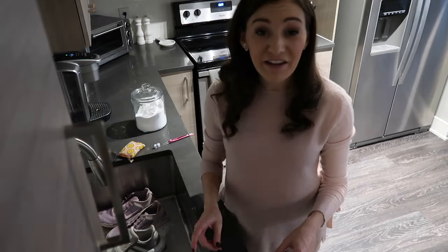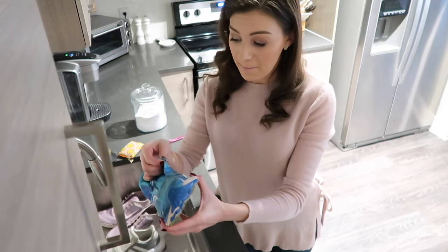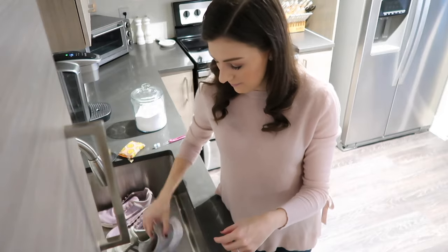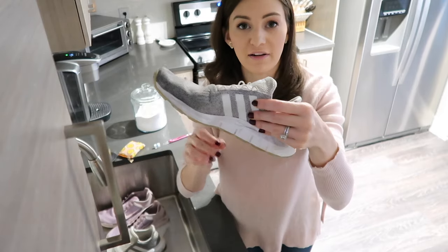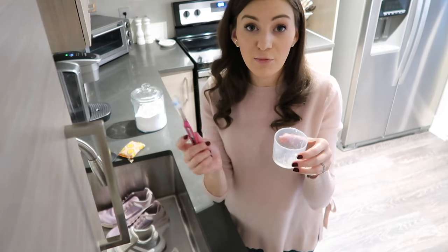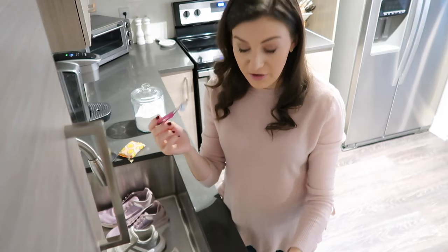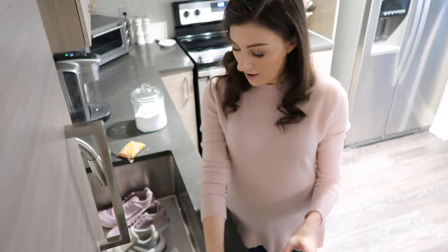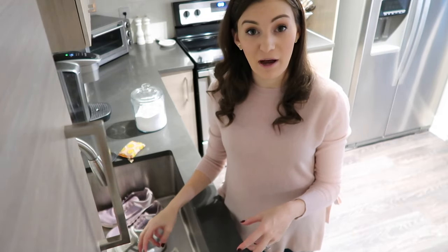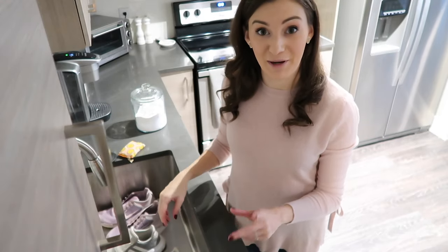The next thing you can do — especially if your shoes have eye holes — is use a cleaning toothbrush, dip it into your laundry detergent, and get all of those little nooks and crannies. My shoes really don't have metal eye holes; my Adidas just have little fabric loops. Since I don't have that, I'm going to fill up my sink with some water, add some OxyClean, and let them soak in there for a little bit.